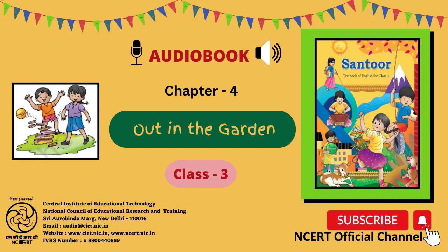C.I.E.T. and N.C.E.R.T. presents Audio Book, Santur, Textbook of English for Class 3.